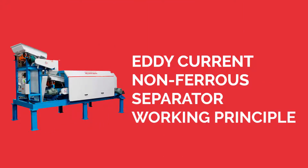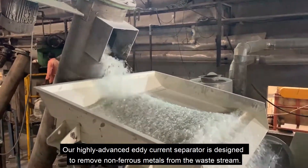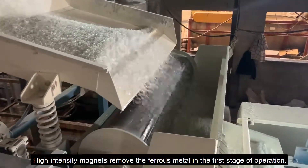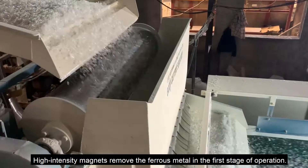Eddy current non-ferrous separator working principle. Our highly advanced eddy current separator is designed to remove non-ferrous metals from the waste stream. High-intensity magnets remove the ferrous metal in the first stage of operation.